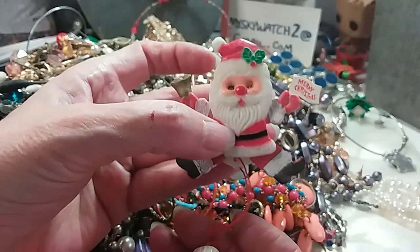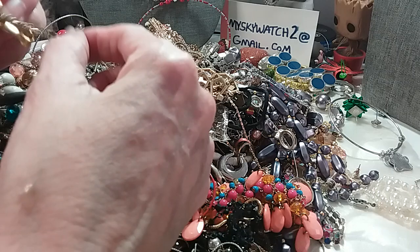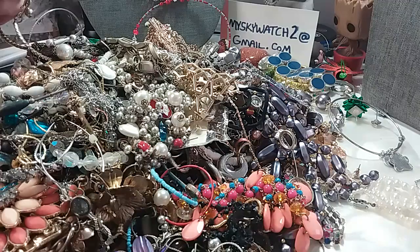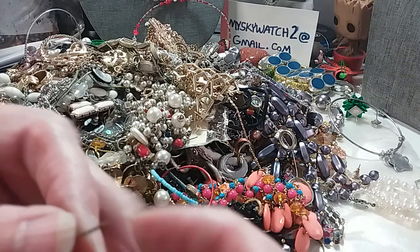Look at this — little Santa, kicking his boots up! Wee, Merry Christmas! That's an earring, that's a pretty earring. Oh, that's very beautiful — nicely made. Here's the back, could use some cleaning. It's broke — it's on a broken chain.